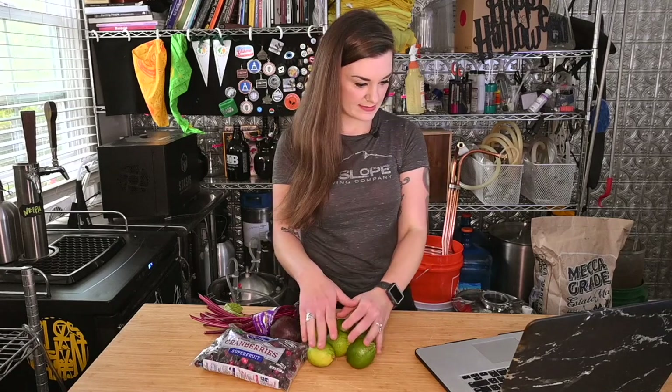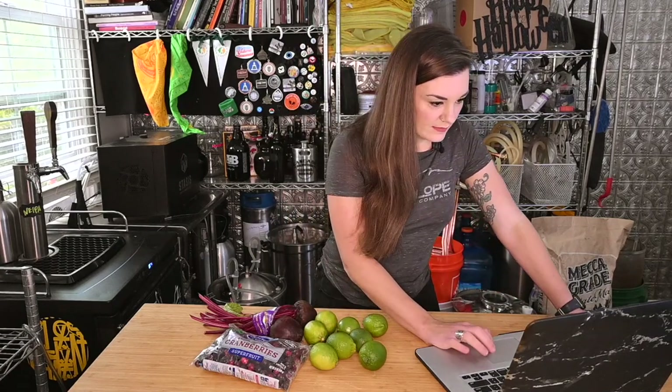This recipe is kind of going to evolve as I make it, so stick around for the brew video next — should come out in a few days. I've got to process all this stuff. Okay, so let's get into Brew Father and build our recipe.